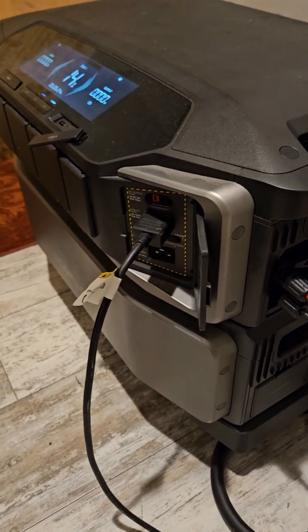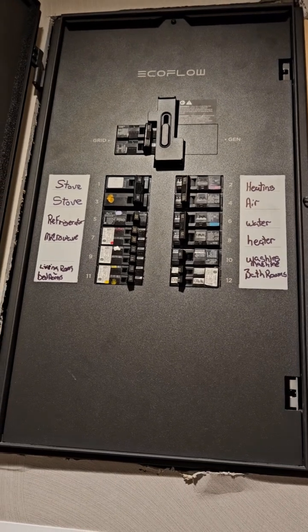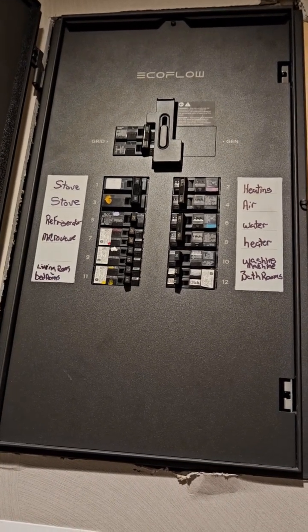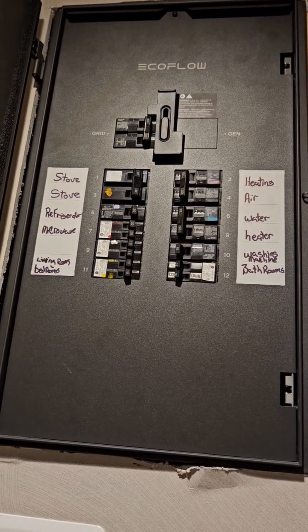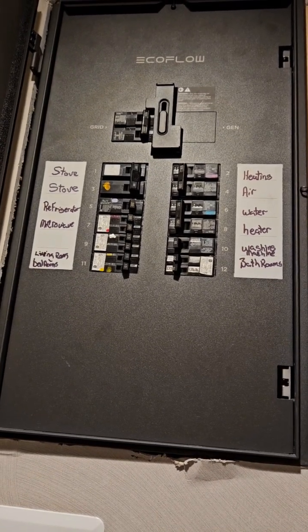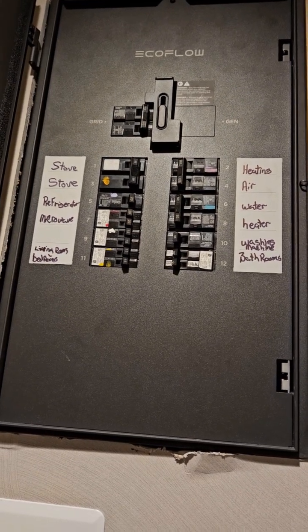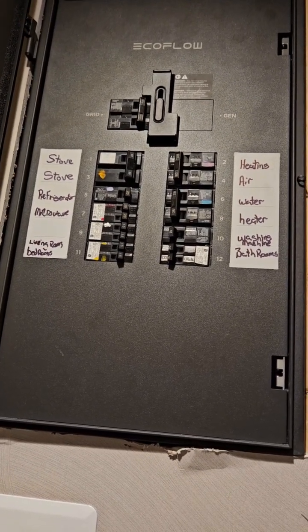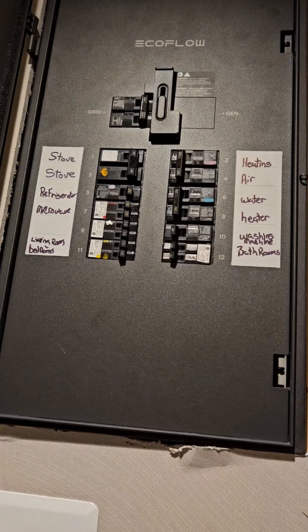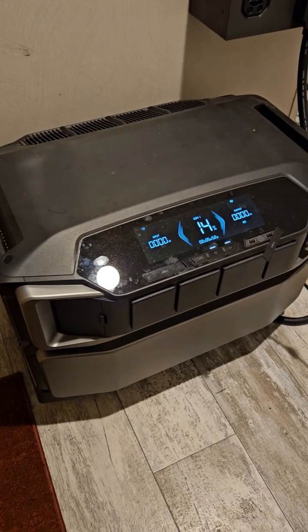I'm probably gonna put up some graphics to show you what kind of input I've been getting from solar and what kind of input I've been using from the grid. So when you start seeing graphics, that's somewhat what I'm talking about.